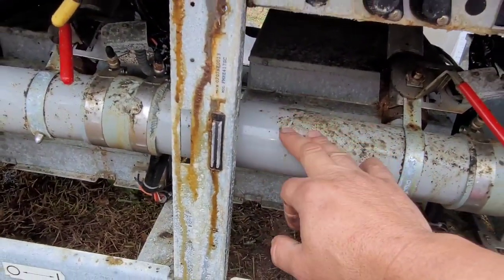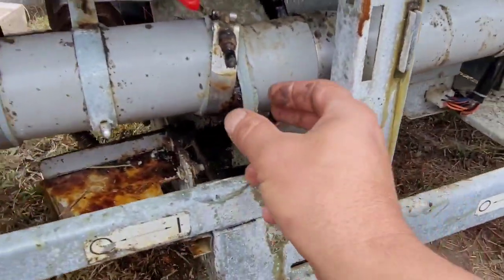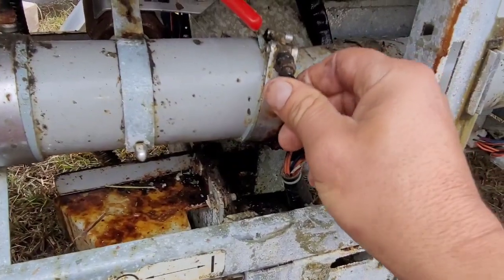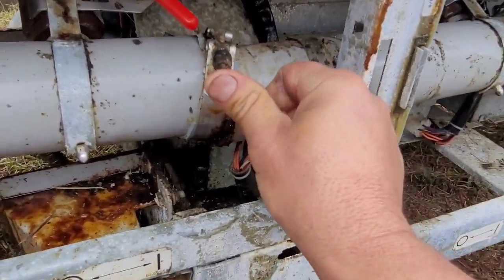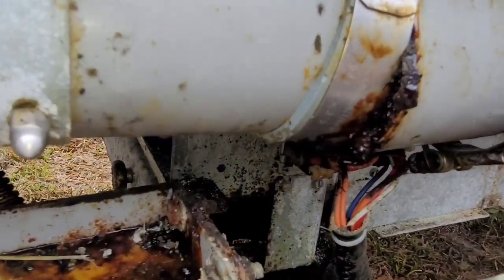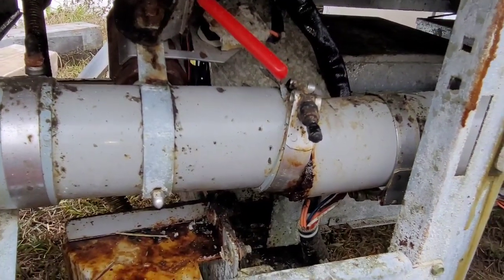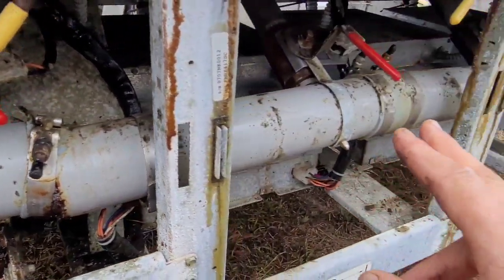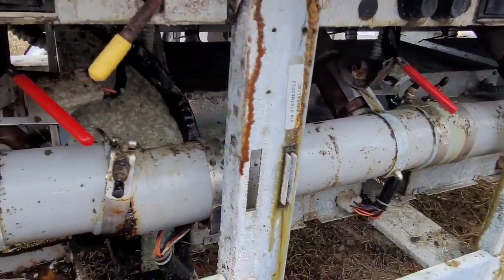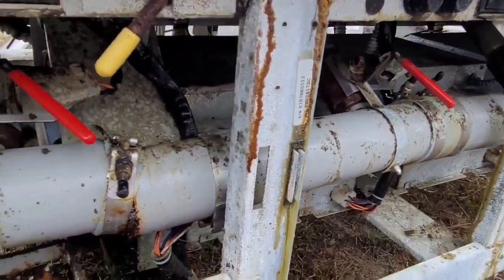Especially for a big unit like this that has to drain all the way to the left, stuff starts to build up badly. One of the sleeves is broken and the clamp is just holding a little bit, and you can see the grease coming out of here.